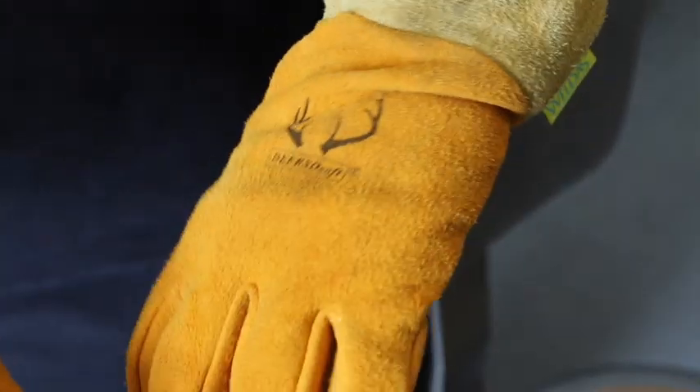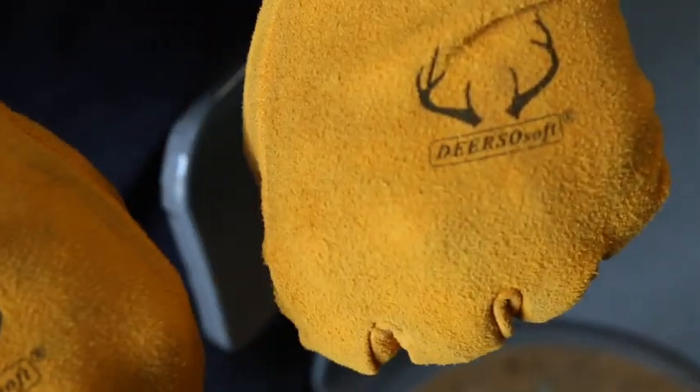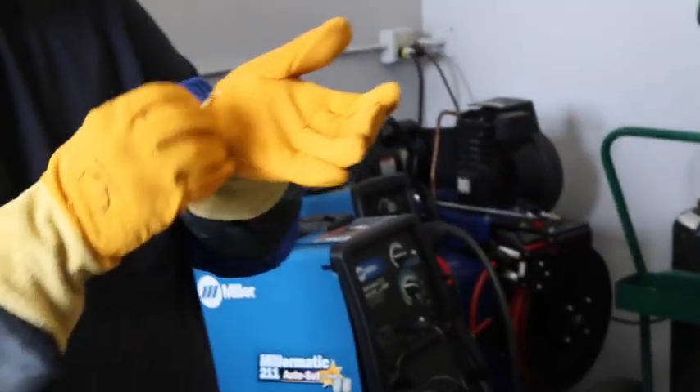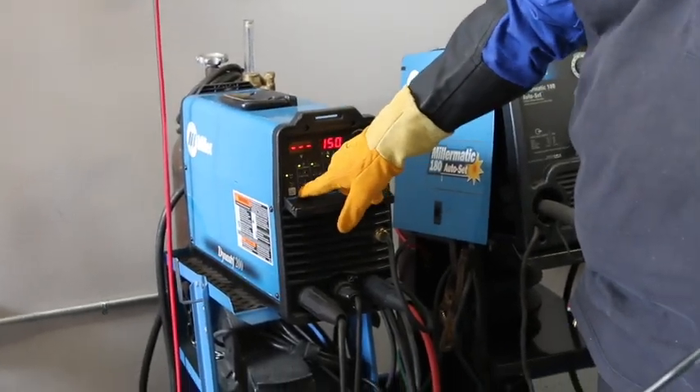Our friends at Weldus gave us some more gloves. These are some Deerskin TIG welding gloves. I found them to be extremely comfortable, extremely durable, and offered quite a bit of protection against heat too, surprisingly. These are from Weldus, and I'll have a link to their website at the bottom of this video if you're interested. I highly recommend their products — I think they're great, and the prices are very reasonable as well.